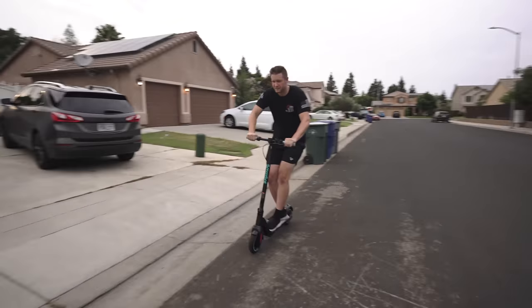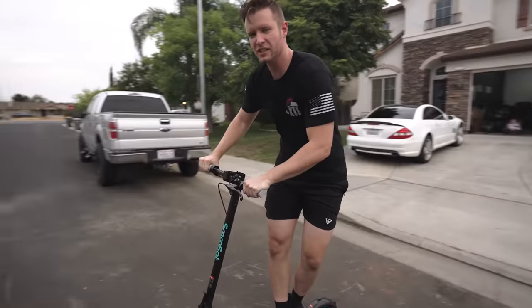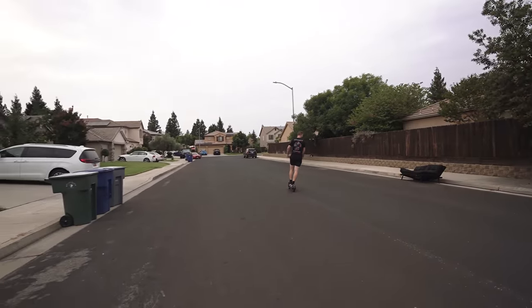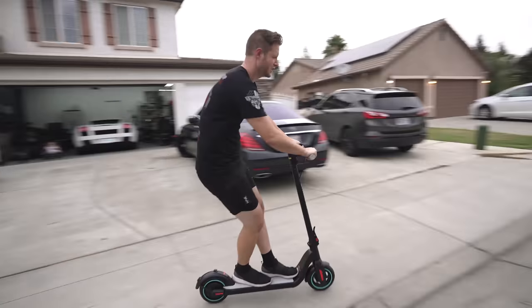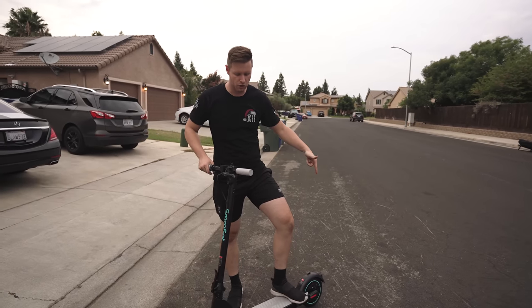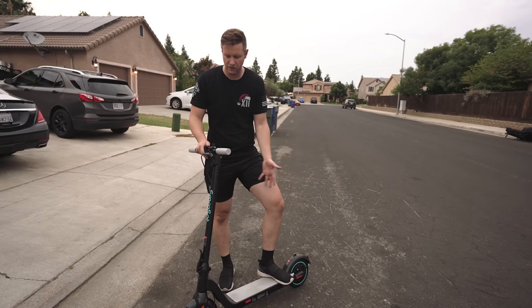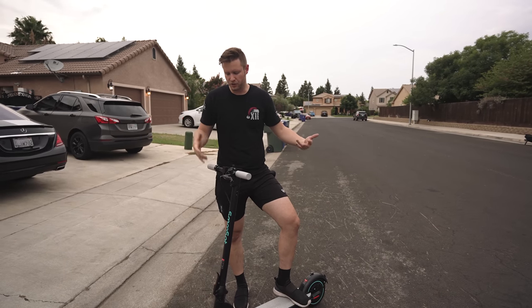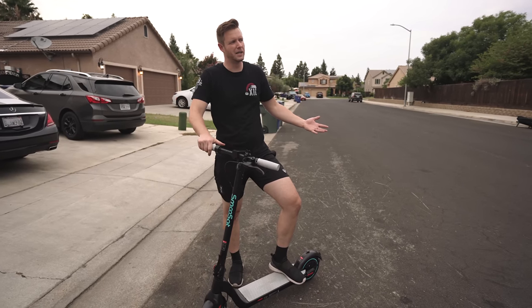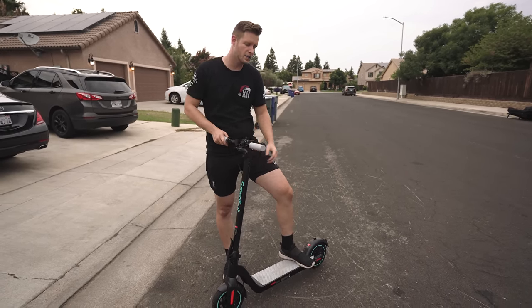Brake test — that'll stop you. It's actually impressively powerful for how cheap it is. Really not bad. I think they really focused on the powertrain of this. There's no suspension obviously, so it's probably pretty cheap to make the frame and everything. So all of the money that they put into production probably went into the motors and the electronics. It is a little bumpy since there's no suspension, but luckily the wheels are actually pretty big so you don't feel it as much.